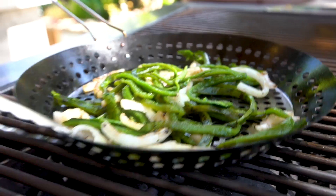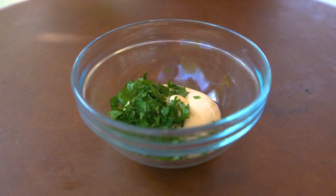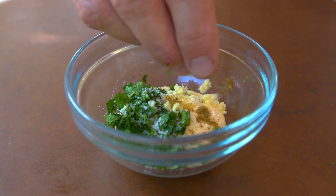Let's make this little garlic sauce. Combine mayo, cilantro, garlic, salt, and cumin. Mix well.